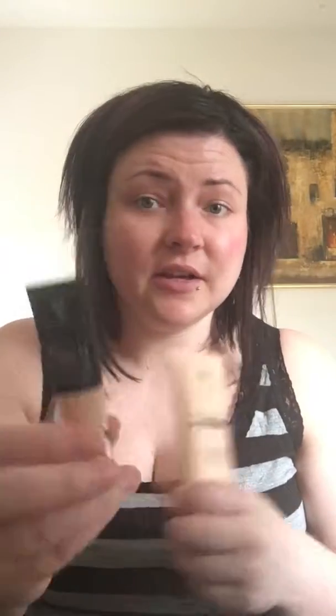just mix in some touch concealer right in the palm of your hand, put it on your face with a blending butter foundation brush, and you're good to go. This is an amazing duo if you have dry skin. But for every other skin type, the most popular foundation product is our liquid foundation — liquid gold, as we like to call it.